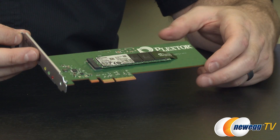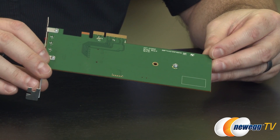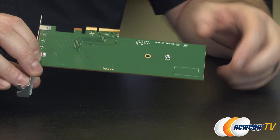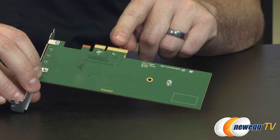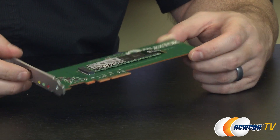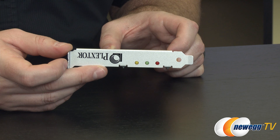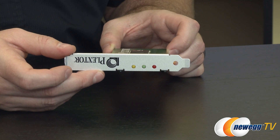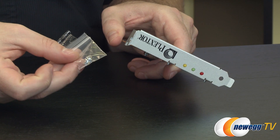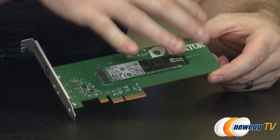I'm going to talk a little bit about the riser card first, since it is somewhat separate from the M.2 SSD itself. It's a pretty basic PCI Express riser card. You'll note there are two nut locations that support 2260 and 2280 — that's 60mm and 80mm length M.2 SSDs. At the top you have your PCI Express interface, which is physically x4, although the SSD installed is x2. At the back you have notification lights: a red light for errors, a green light for PCI Express x2 activity, and a yellow light for drive activity. They've also included a screw so you can secure it to your case.